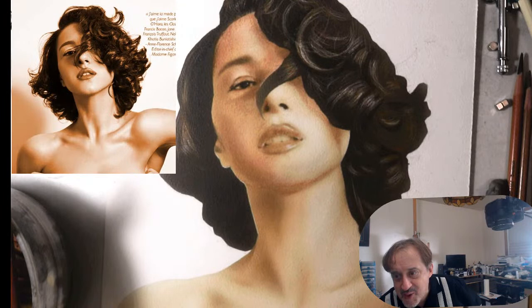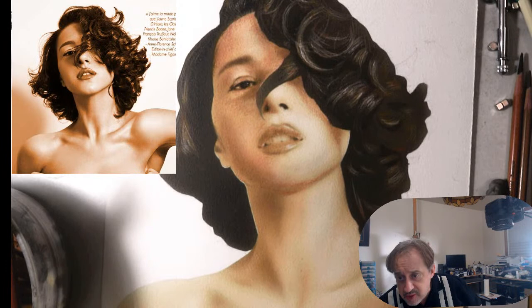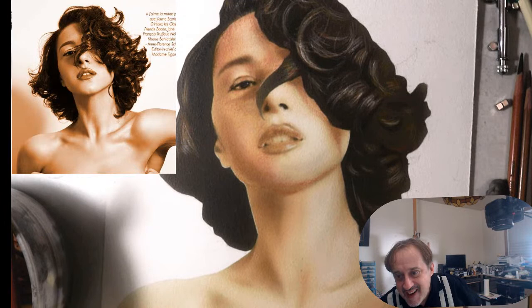Stefan loves the airbrush — it took him years. Brad said you can actually use pretty much any body part. Nameless says he's actually seen an artist paint with his pinky.